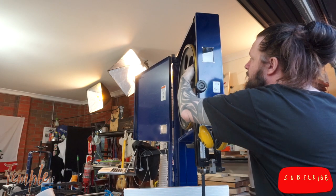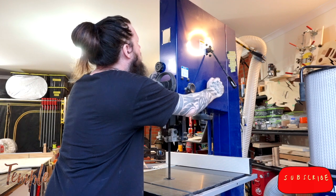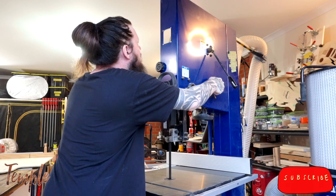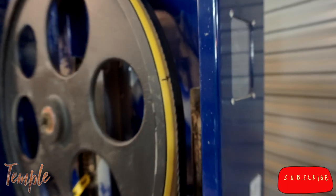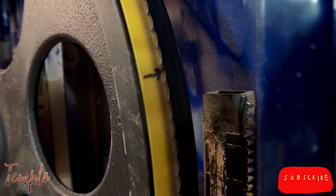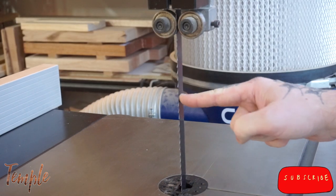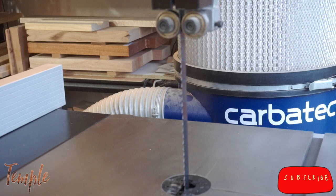Once the blade is on and you've dialed up the tension so it will stay there, we want to rotate the top wheel and at the same time turn the tracking knob. This knob tilts the wheel, which moves the blade further to the front or the back, depending on which way you turn it. The goal here is to align the gullet of your blade with your mark. The gullet should sit on the center or highest point of your tire. Other people may tell you other things, and it's my contention that they're incorrect. Once the blade is seated properly, we revisit the tension. I go for about this much flex in the blade when I push it with one finger. The exact tension isn't remotely important — just get it in the ballpark and you'll be fine.